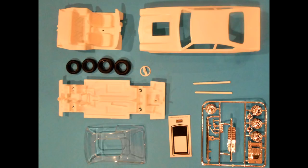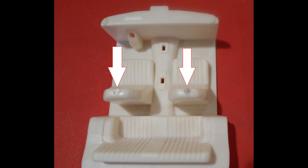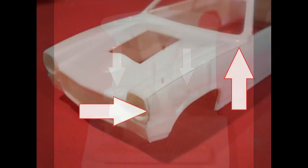Please heed the manufacturer's safety and use guidelines when using any of the products that you see or hear mentioned in the review. As you can see, most of the detail is molded into the one-piece chassis and interior. About the only extra piece for the interior is the steering column, shifter, and parking brake. But there are a couple of issues — there are some mold marks and ejector pin marks that need to be filled or sanded off. So we're going to do a little work on this and the body and prep it for paint.